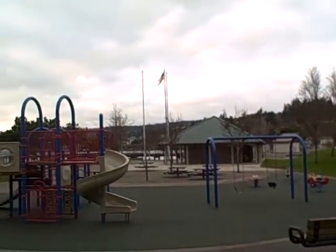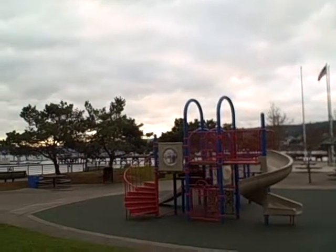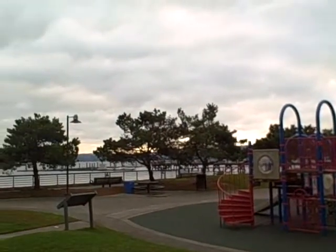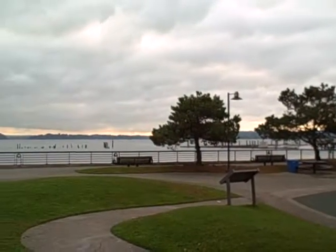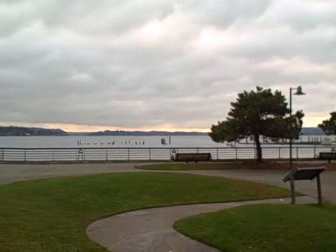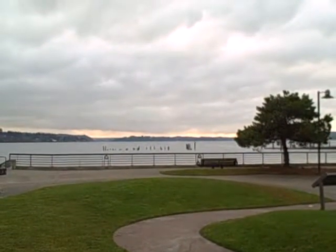Back again to the playset — there are steps down to the water so people can go down to the water. There is a dock with moorage out there, so folks do bring their boats in. And on the 4th of July, this is where we have the fireworks festival. Again, Silverdale Waterfront Park.